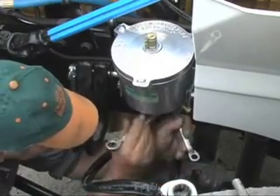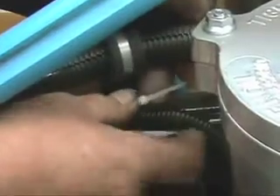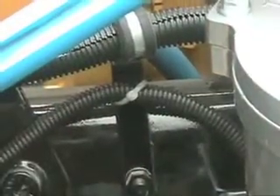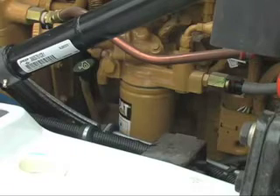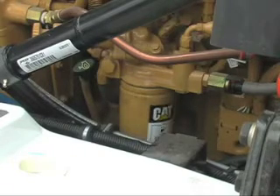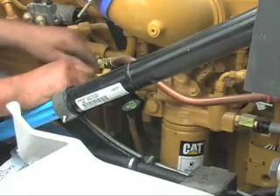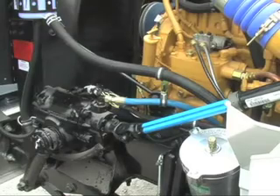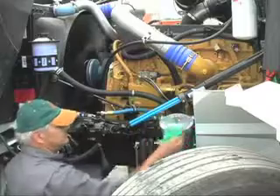The Clean Oil Filtration System is now fully connected to the engine's lubrication system. Next, Doug will use some cable ties to secure the hoses and keep things neat. With the system fully connected, we can now replace the fuel filter. Don't forget to ensure that the fuel filter is pumped full of diesel once it is put back into place — loosen the pump and then prime it. Be sure also to run the engine after the installation to ensure there are no leakages. With the Clean Oil Filtration System fully installed, you can now drive the truck.